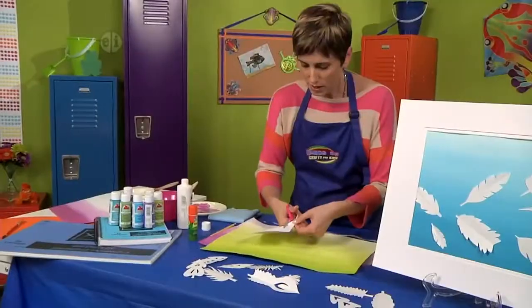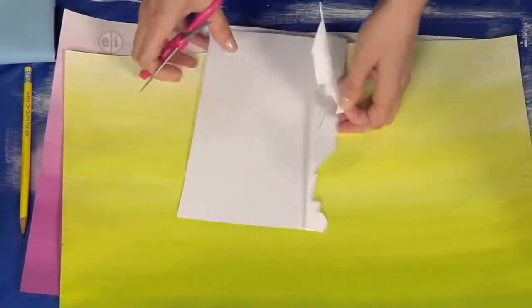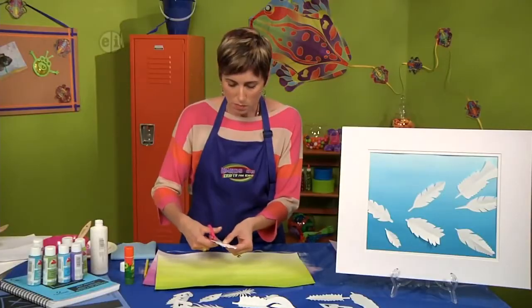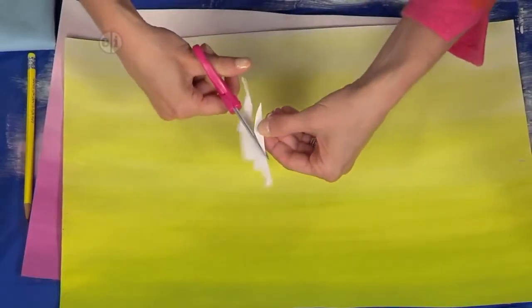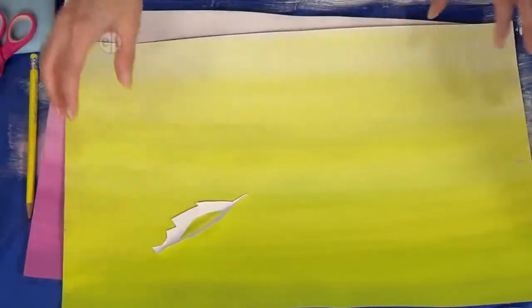I'm just turning the paper while I work. You can also jazz it up a little bit more by cutting out center notches, which looks really cool because now we have pierced sections in our feathers.